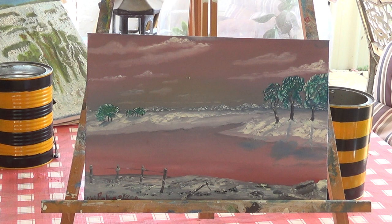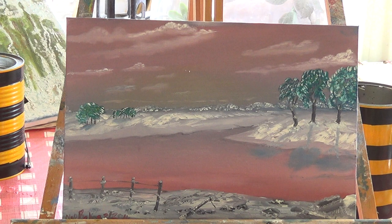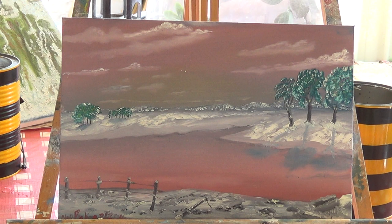This one here was taken off that last one. I done it to represent the snowlands in Australia, with the gum trees on the edge of the pond which is turning to ice.